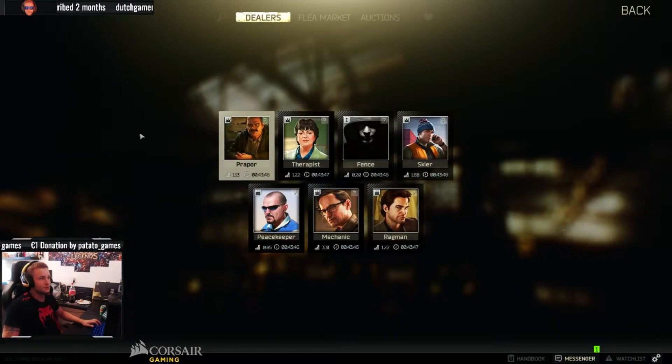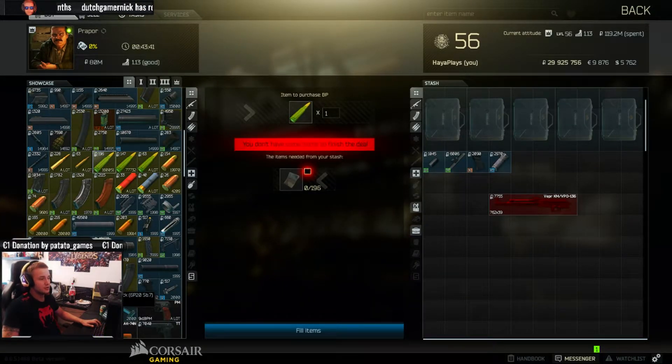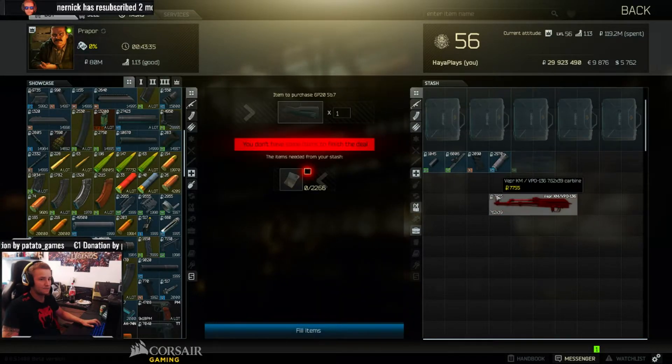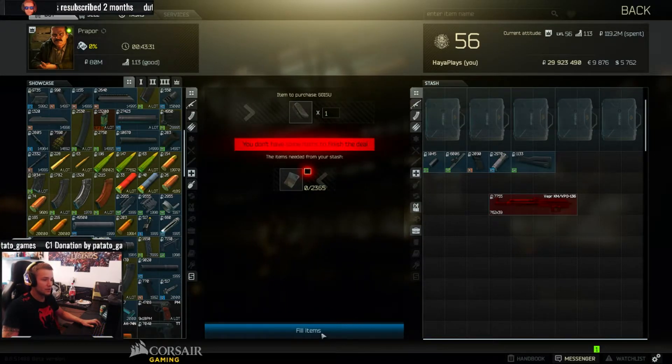Back at it again to Prapor. We're going to use the polymer stock. It's like the same as from the Vapor itself, but the polymer is a little bit more stable and it's actually better than the American stocks. And we're going to add a rubber.